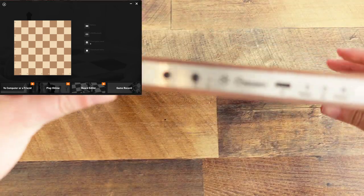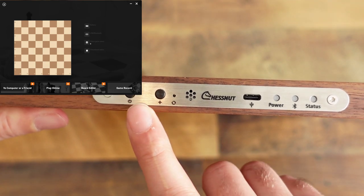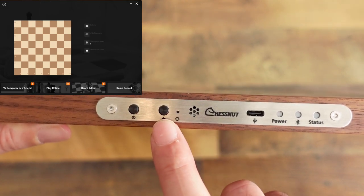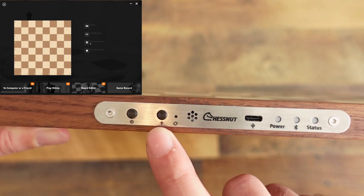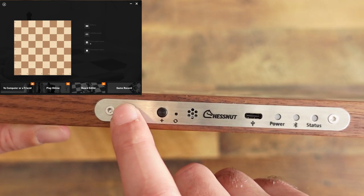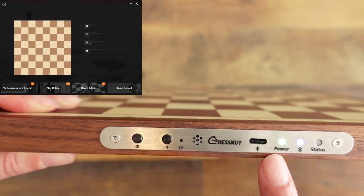I have the board here — we're going to turn it to the side. This is the power button here. This button is used for certain things like connecting Bluetooth, or to reset the board when you play another game. You do a long press for about three seconds and it'll turn on.